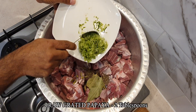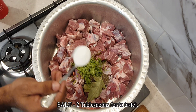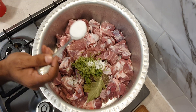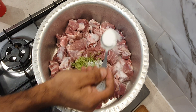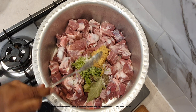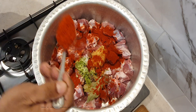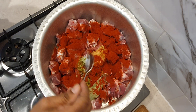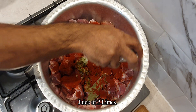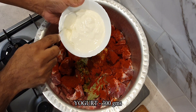Add 2 tablespoons of grated raw papaya, 2 tablespoons of salt or adjust as per your taste, 1 tablespoon ginger garlic paste, 2 tablespoons of Kashmiri chili powder — this chili powder is not as spicy as regular chili powder — juice of 2 limes, and 300 grams of yogurt.